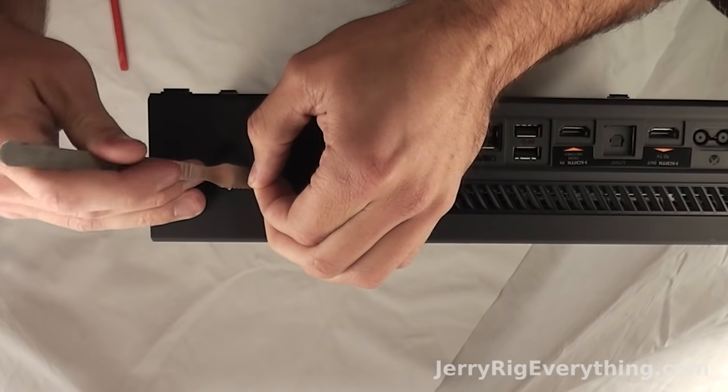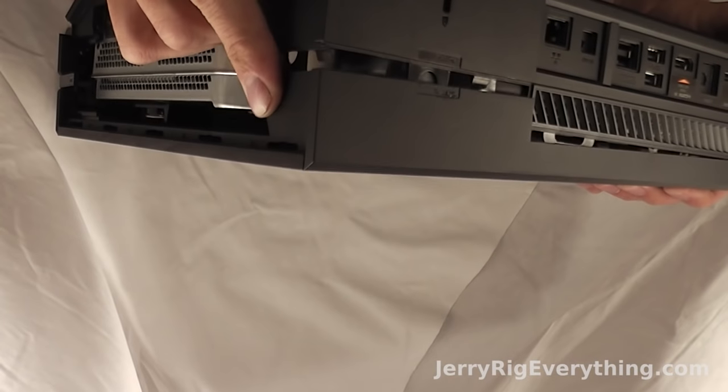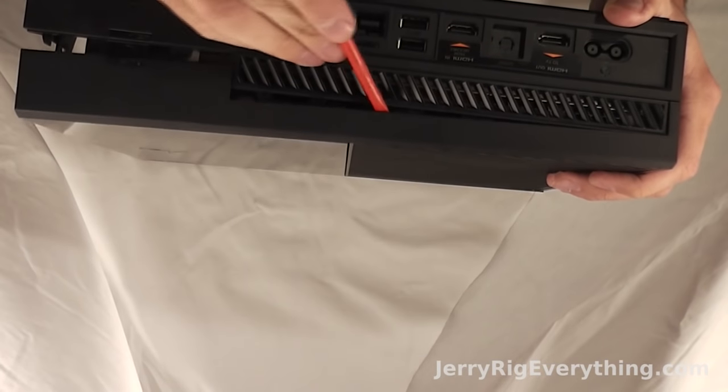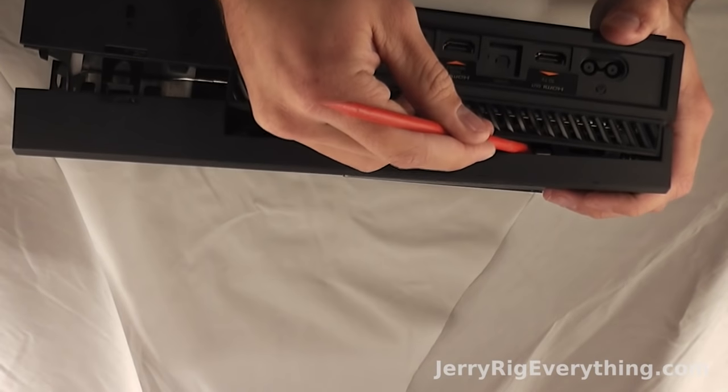And then the sad part — we do have to remove the void sticker from the side of the Xbox. Then on the side right here, if you press your finger it releases one of the major clasps, and then you're going to have to take your pry tool and release all the rest of the clasps along the top of the ports and the little grill that's right there.